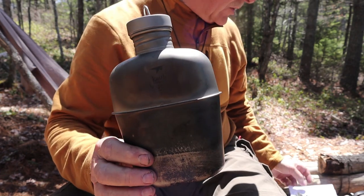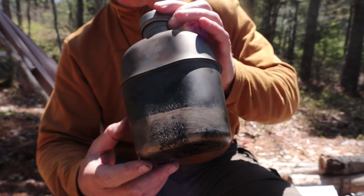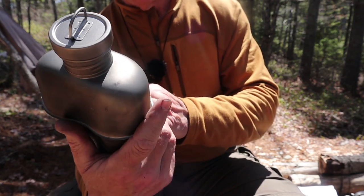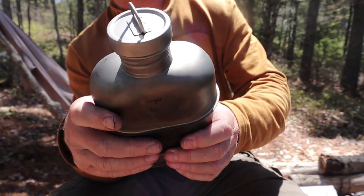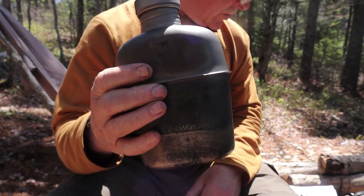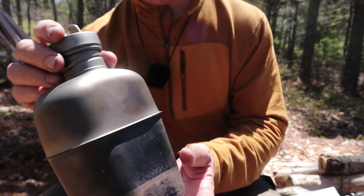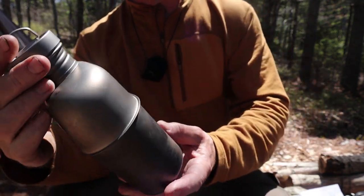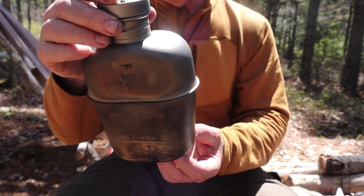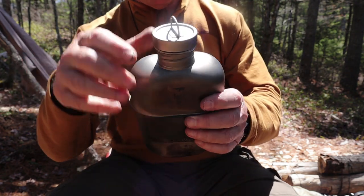The weight of the canteen comes in at 5.6 ounces or 158 grams, and without question that is its key selling feature — this thing is incredibly light. Once you get familiar with titanium, you start to appreciate just how light and strong it is. The bottle holds 37.2 ounces or 1,100 milliliters — not quite a 40-ounce canteen, but still plenty large for most uses.